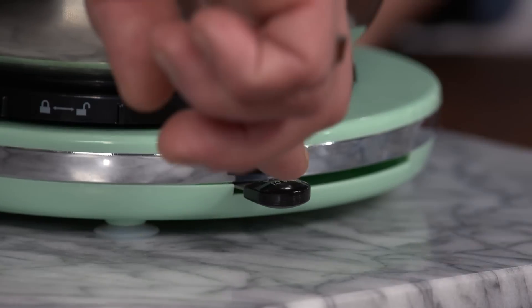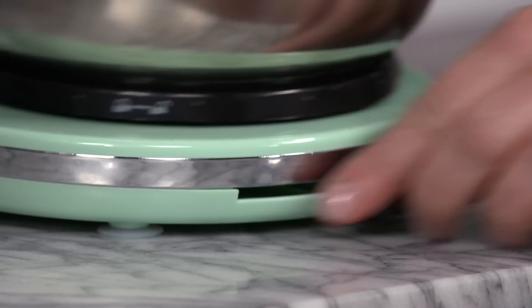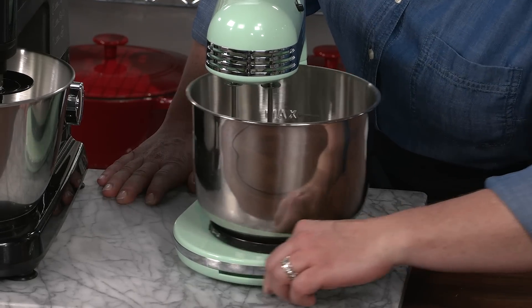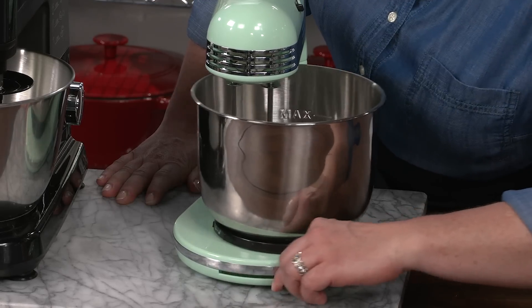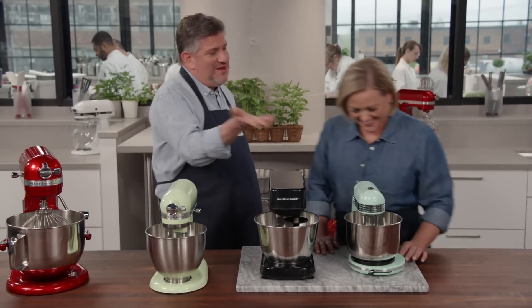You do that by pressing down this lever in front and sliding it — give that a try while it's on. This feels like a toy; this does not feel like a true kitchen appliance. Suffice it to say that the system was not very good. Only what was right underneath the beaters got mixed, and everything else had to be finished by hand.